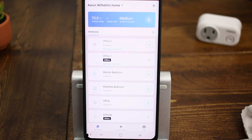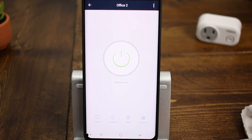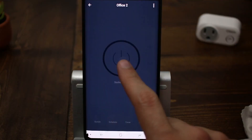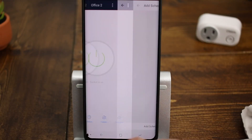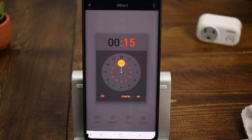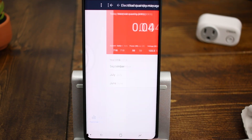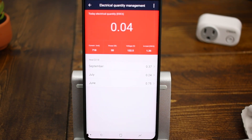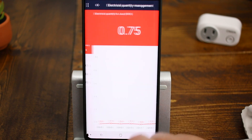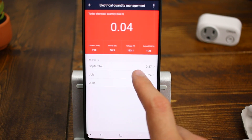Once the outlet is set up inside of the app, you've got the ability to control the outlet by turning it on and off. You can have it adhere to a schedule where it turns on or off at a certain time. You've also got the ability to use a timer — so you can have it turn off after an hour of being turned on, for example. And you can actually see power usage statistics, which is great because it's usually a feature you see in more expensive outlets, but seeing it in a budget-friendly device like this is really neat.